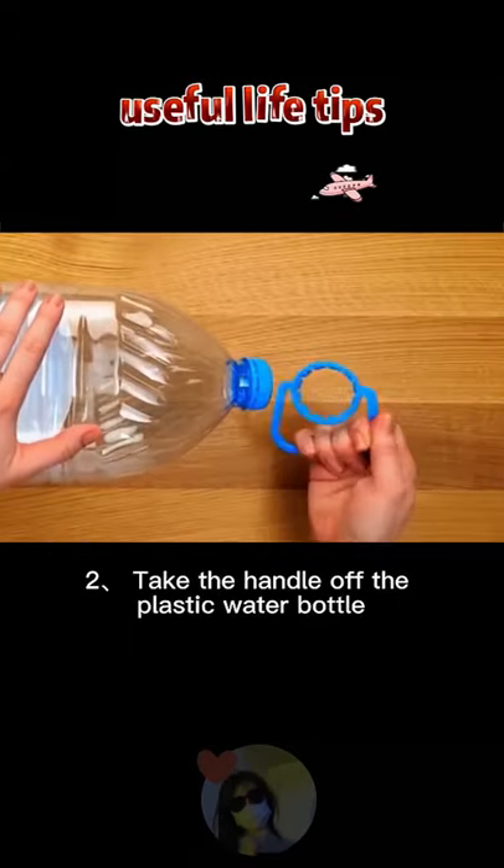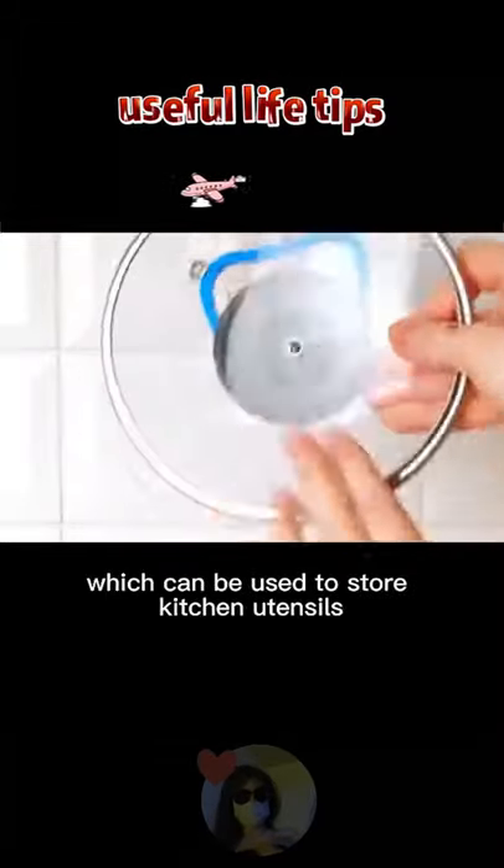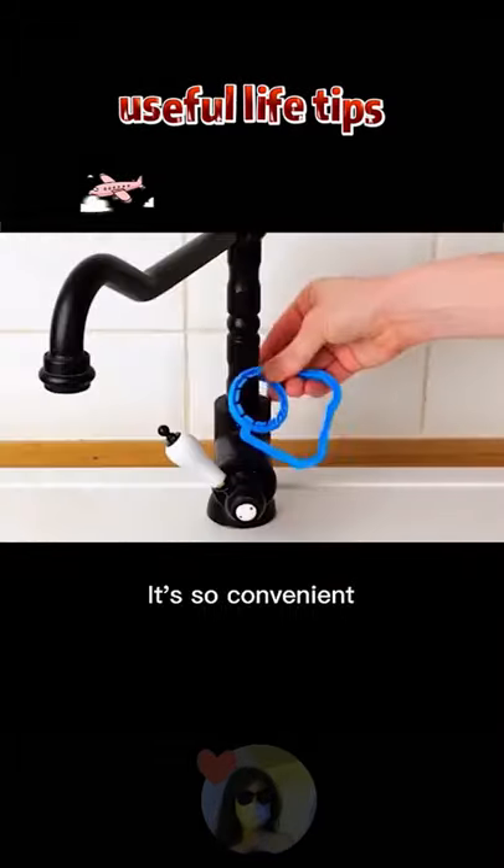2. Take the handle off the plastic water bottle, which can be used to store kitchen utensils. It's so convenient.